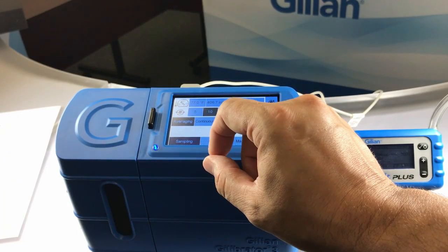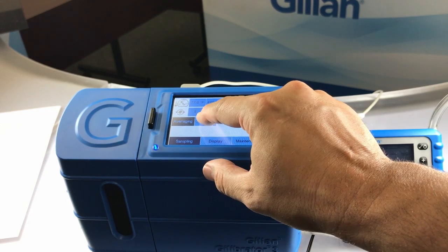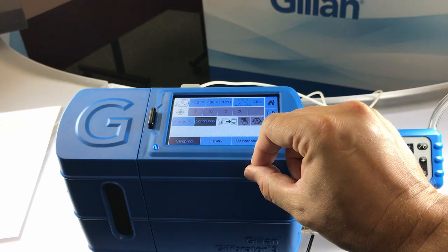In averaging mode, data is only sent after all the samples have been acquired. However, in continuous mode, the data is sent after every sample.